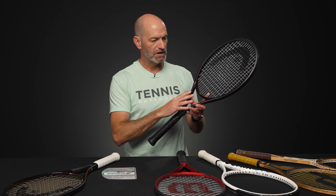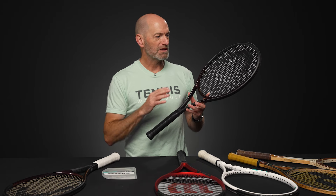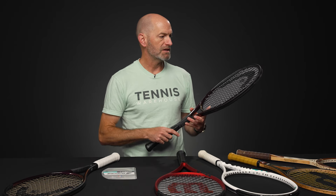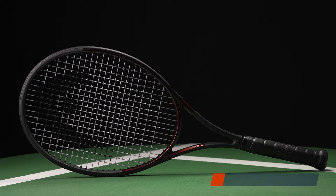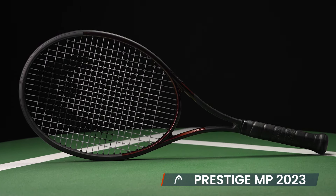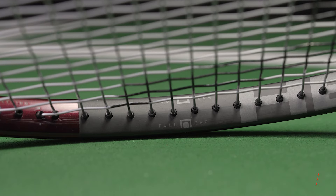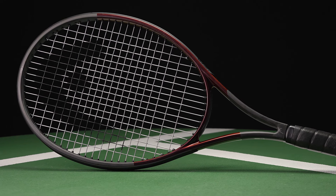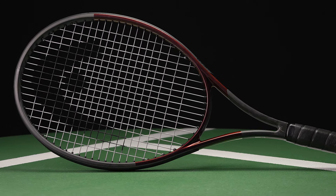Coming out October 1st, we have two new additions to the Prestige lineup. These were formerly available at Tennis Warehouse Europe, but now they're coming over the pond and will be here at T-Dub. First, we've got the Prestige MP — MP stands for main performance. This one has 18 mains and 19 cross strings, so it does have a denser string pattern with the 18 mains, but it's not a full 18x20.